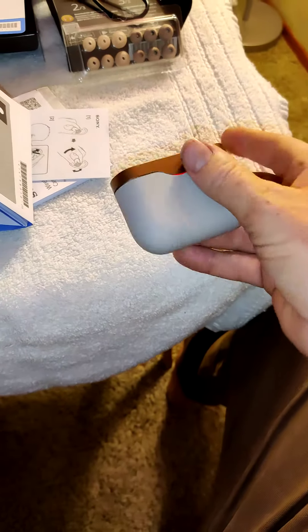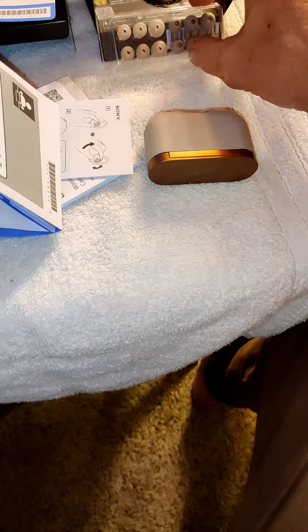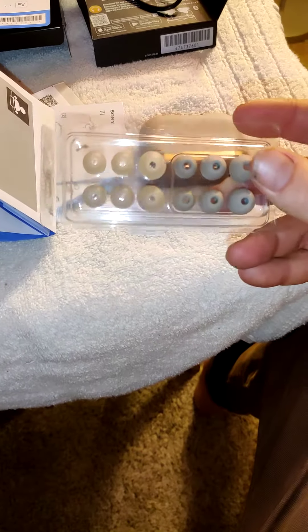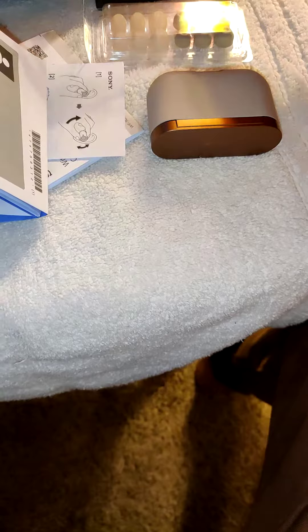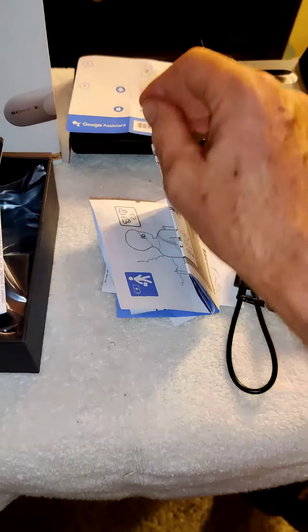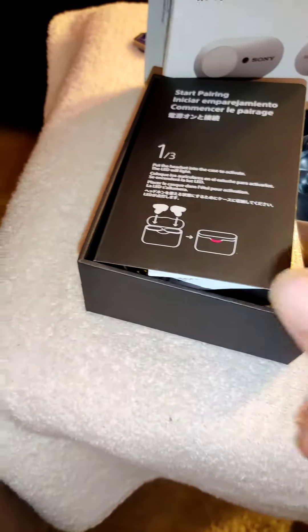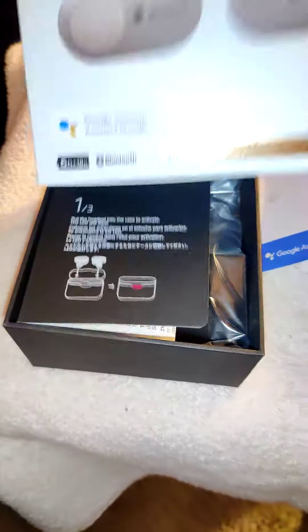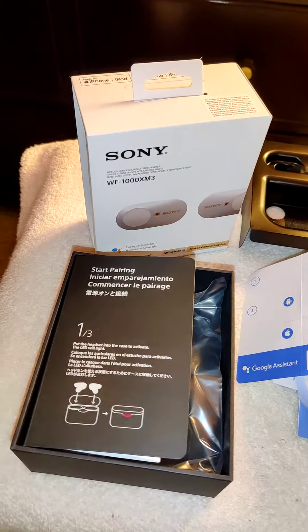That's it. You get the case, you get the two earbuds, you get quite a bit of different sizing and colors for your ear inserts, a charging cord, a lot of different literature, and instructions for your Google Assistant. That's it all in a nutshell — the Sony WF-1000XM3. I'll check you guys later.